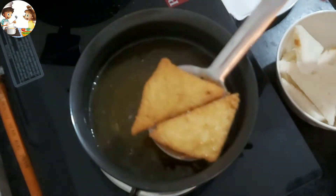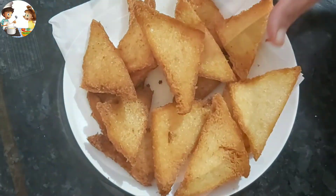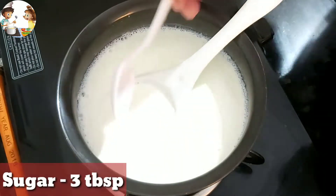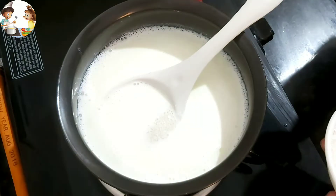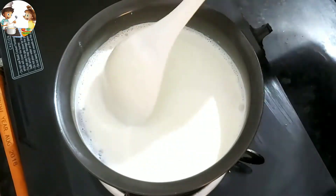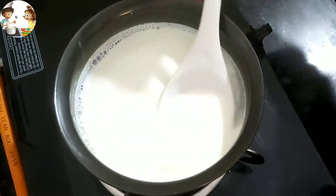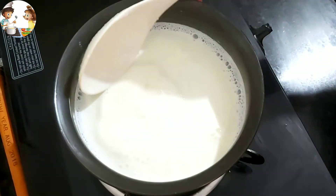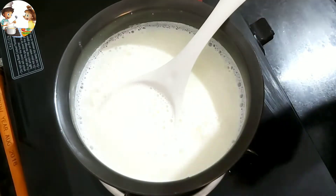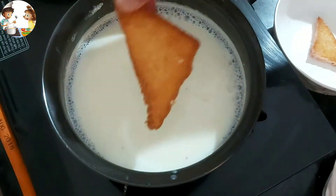Now we will remove all the bread from the oil. We need to reduce the milk on a slow flame. This sugar syrup is made of sugar and water — the same as we make for gulab jamun. The milk is boiled well.